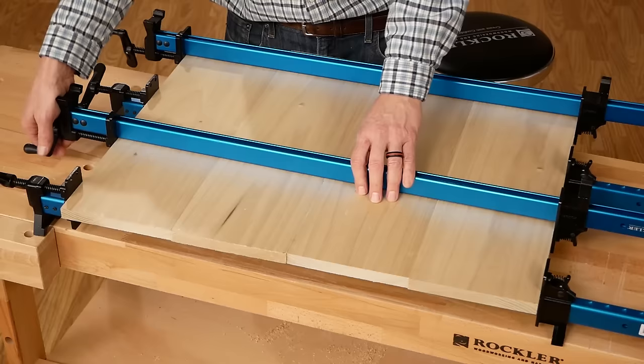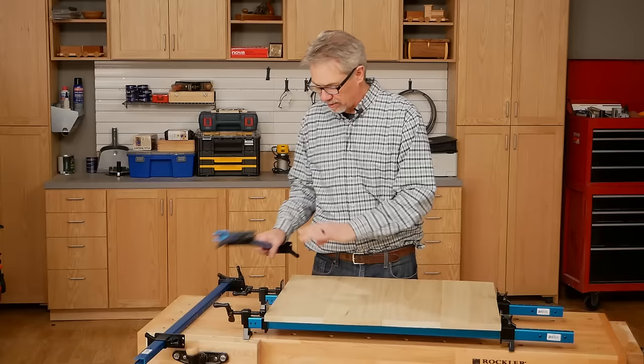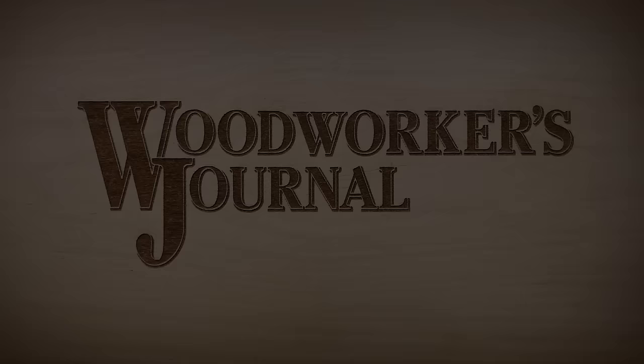If you're going to be doing any woodworking at all, you're going to need to learn how to do edge gluing, where you take smaller pieces of wood and glue them together into a large panel. That's called classic butt gluing. I'm going to show you how to do this basic but important technique.